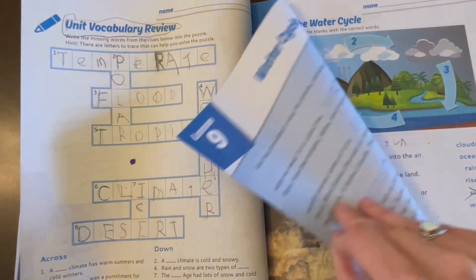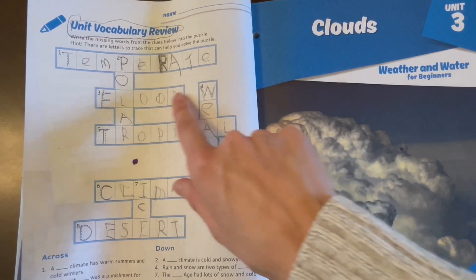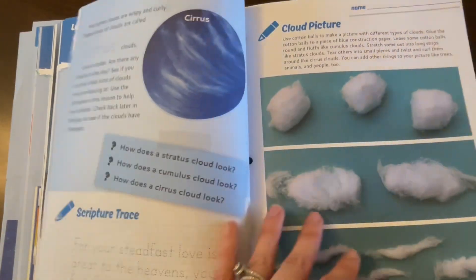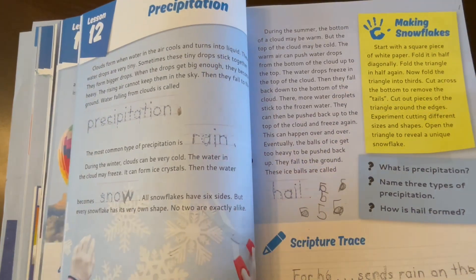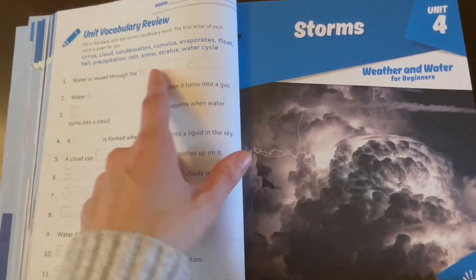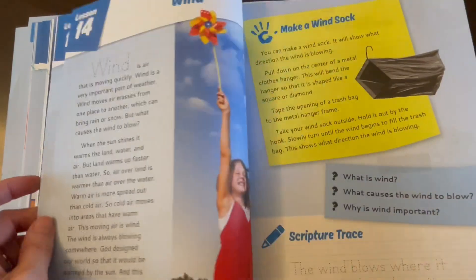About every eight lessons or so there is going to be a review. This one was a crossword puzzle; sometimes it's a fill in the blank — it just depends, but it summarizes the last eight lessons. It's really fun to see what has actually been retained. As you can see, there's definitely a variety of things they're learning about. It doesn't go in very deep, but honestly, in first grade, how deep does science really need to be? I'll just do a flip-through so you can get an idea.